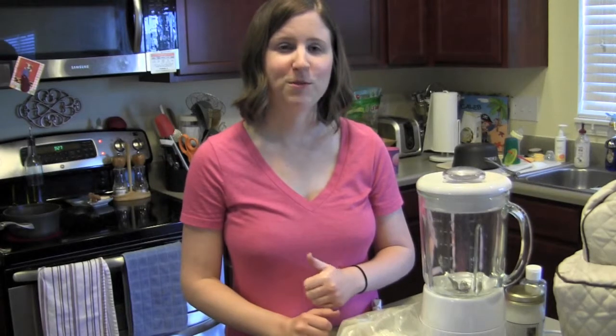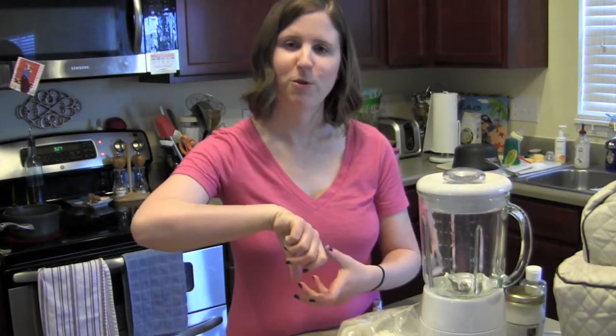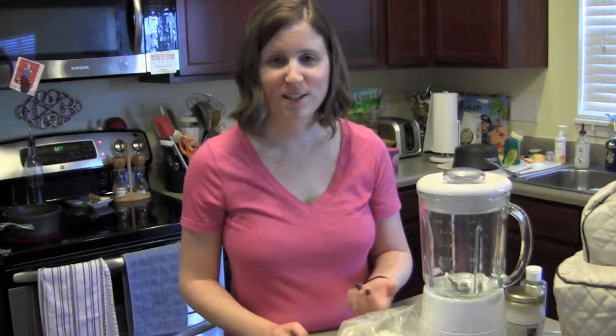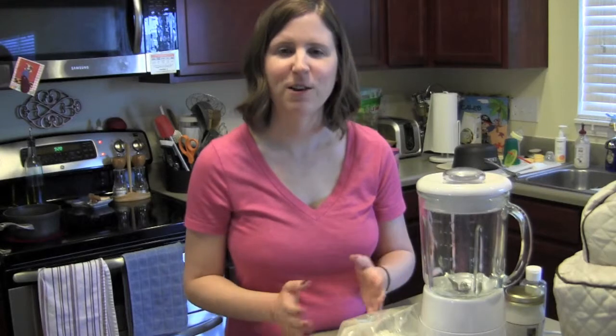I don't want you to confuse coconut milk with coconut water — there is a difference. Coconut water is the liquid you find inside an actual coconut. I tried that recently and it was not very yummy. I got one of those easy-break coconuts from the store for about $2.50, broke it open, poured the coconut water through a filter and cheesecloth, and it was the nastiest tasting stuff. After that, I figured I'd just stick with store brands like Amy and Brian's or Zico coconut water. I've tried several brands and been pleased with those.